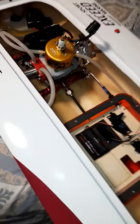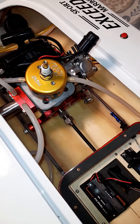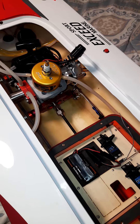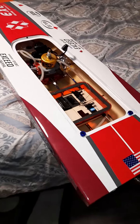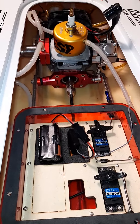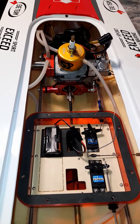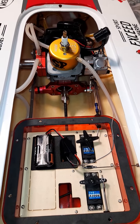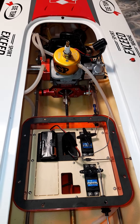I just put a 29.5cc ESP race ported engine on my bad boy. It took me approximately about an hour. The compression is sick — I can't wait to kick this thing over. I just got this kit in, just put it on, it was pretty easy.